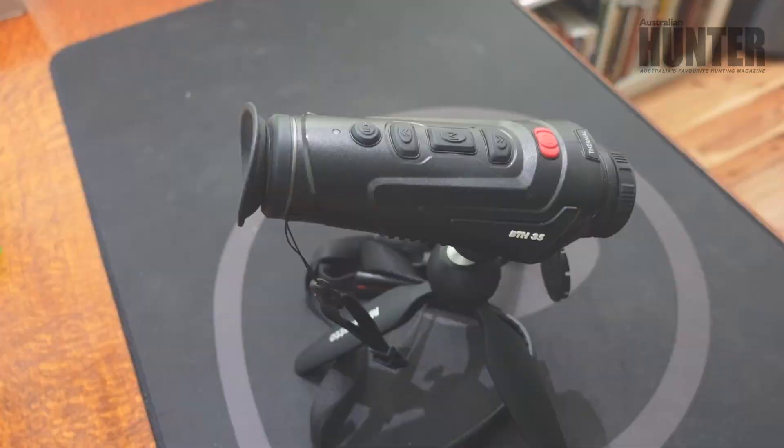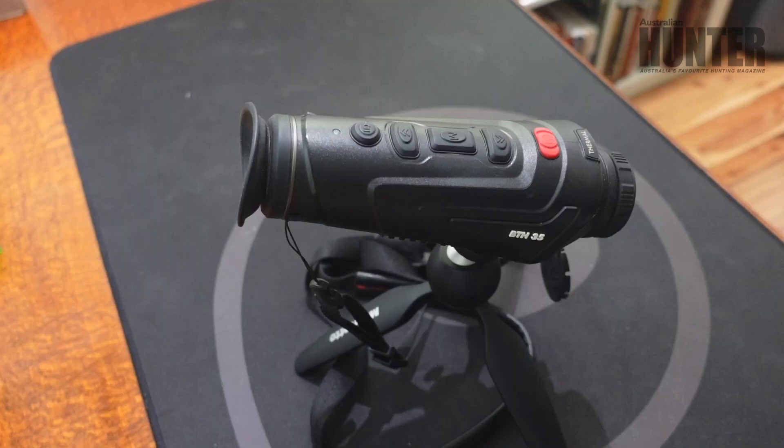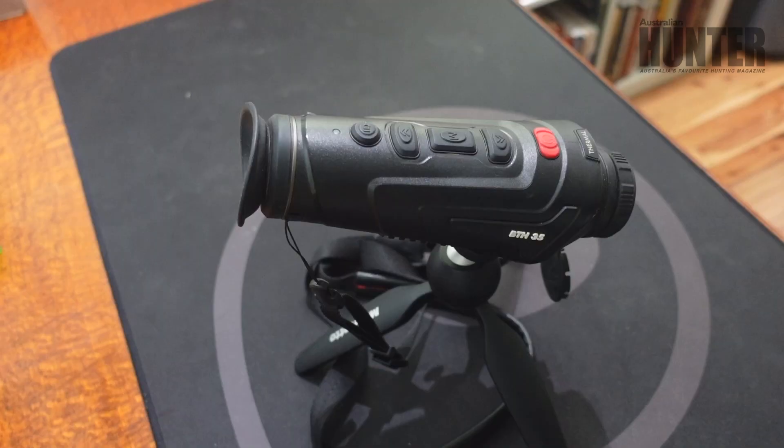Whilst the Burruss has a whole range of features and settings that you can use to really fine-tune it to your style of hunting, some of the main features include the 1-4 digital zoom, the shock and water resistant nature of the build, the Wi-Fi setting which allows you to pair the Burruss BDH35 with your smartphone and even live stream video and still images if you want, the five hour run time, the 1,000 metre detection range and the colour display.